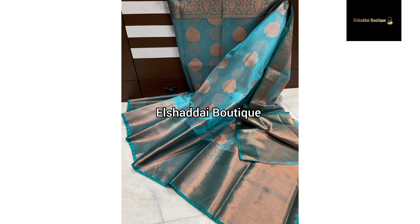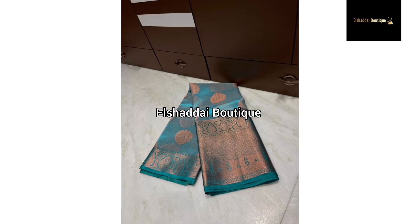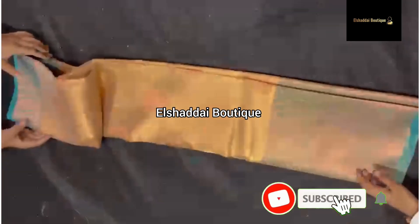This material is a soft tissue material. This is a double-side border. This sari border is a long border, and this sari design is really great.